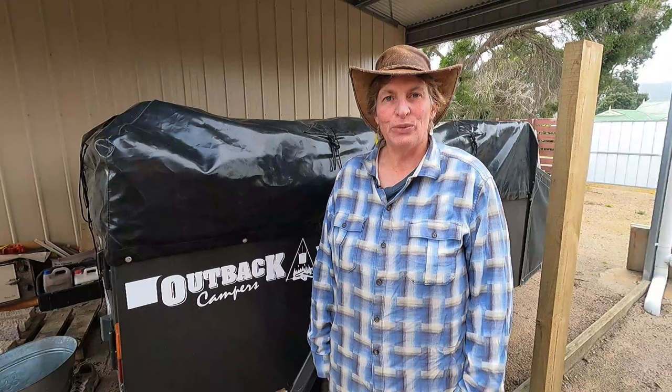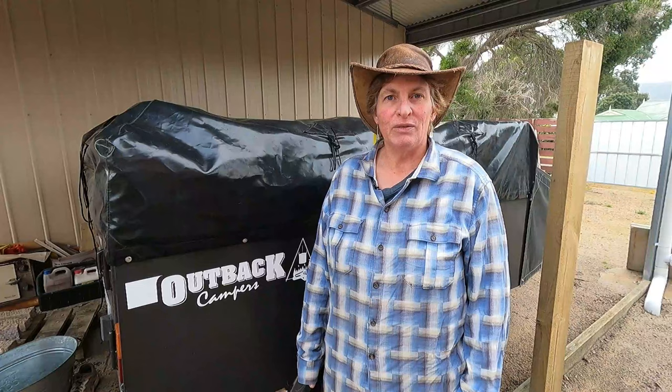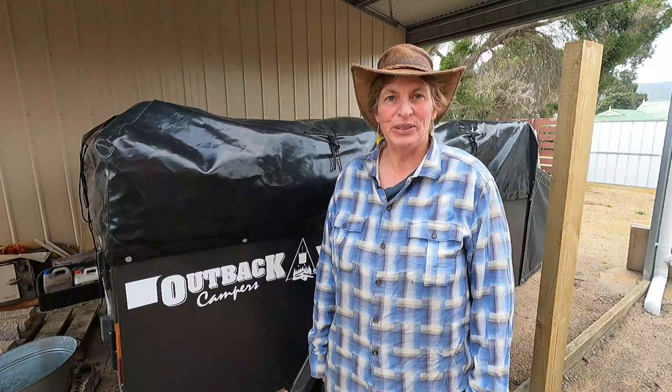During the same trip we had a friend of a friend camping at Wilson's Prom, and I was fortunate enough to go help him set up. Throughout the process he explained the pros and cons of camper trailers, which proved really invaluable when we went searching for our own.